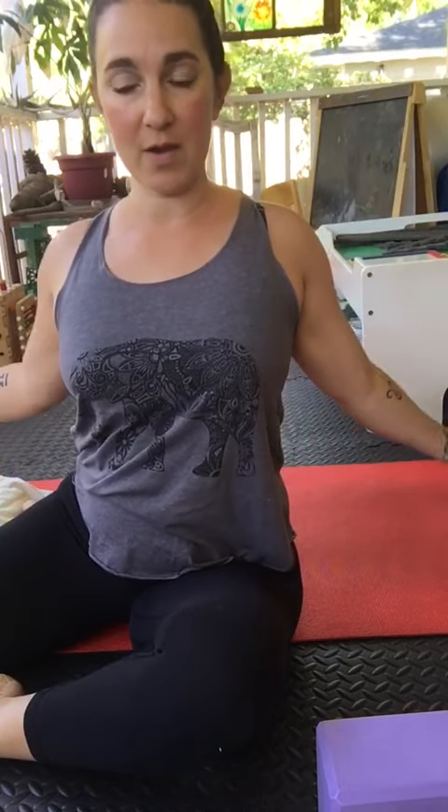Hi everyone, it's Valerie on my front porch. Hope you're all doing well during this very strange time that we're living in. I just wanted to do a quick video of opening up our chest and shoulders. I know I've told you about this quite often — to just open up your pecs and get your shoulders to open and broaden.